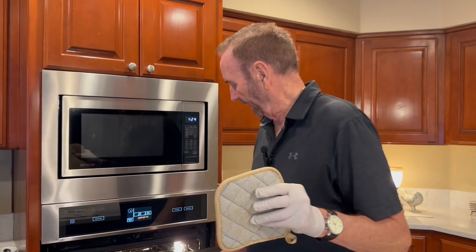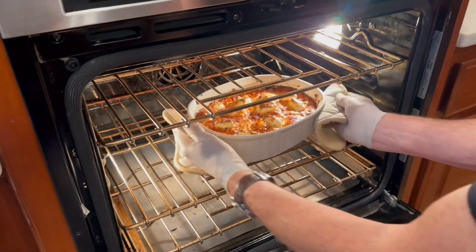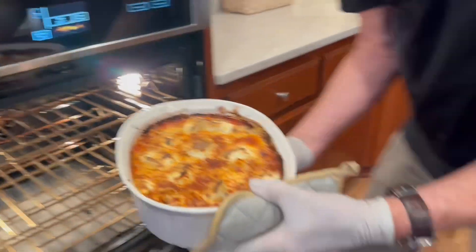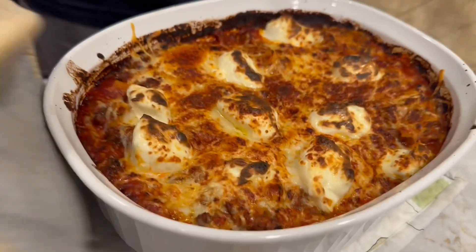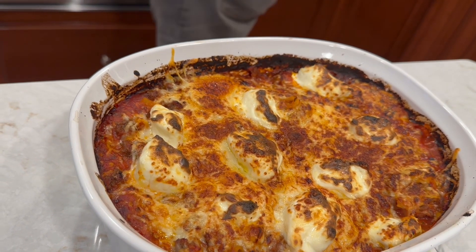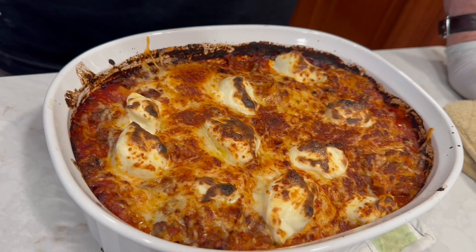It's been about 15 to 20 minutes on broil, keeping an eye on it to make sure it doesn't burn, and it's looking so good — really looking good. Got to be real careful taking it out — it's hot. Look at this! Does that look good or what? I'm going to shut this off and let it sit for about 10 minutes, it's too hot right now, and then we're going to try it and take a bite.